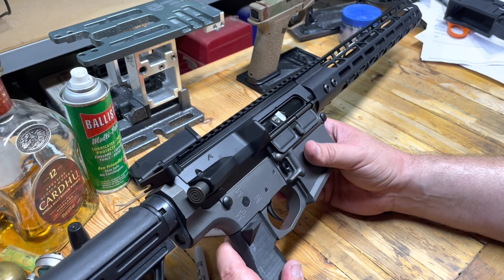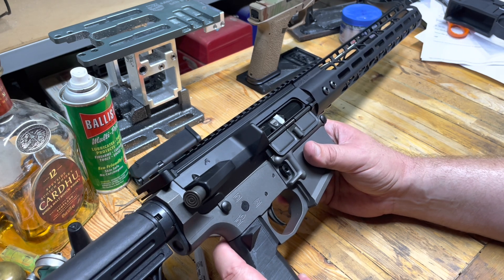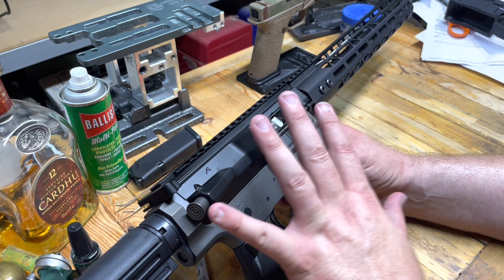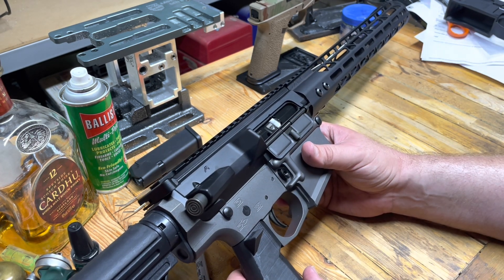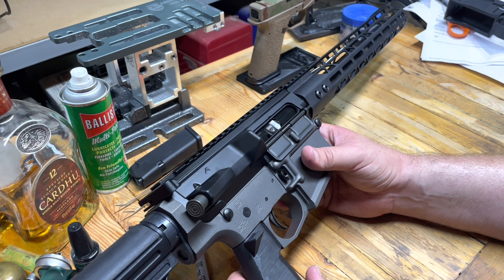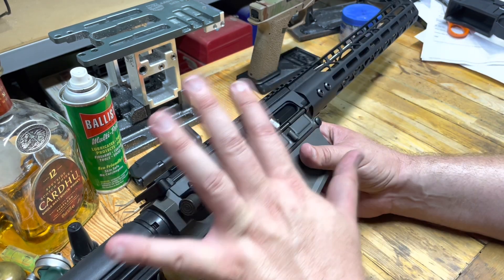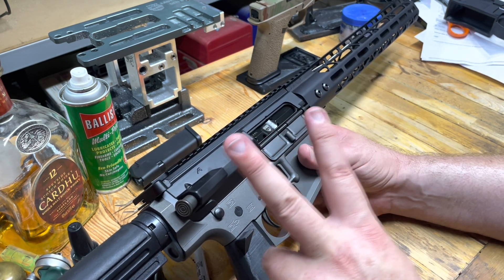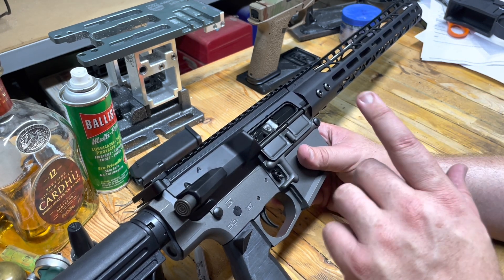Hey, Eagle Run 23 here. We are going to fix some of our problems with the 8.6 blackout build. Best I can tell, this was the first home-built 8.6 blackout on YouTube. We've shot rounds through it, but we have not shot very many, and we need to shoot more, but we've got to fix our problems. There are three problems we're going to address today, and then a fourth one that's not a problem, but we're going to address it.